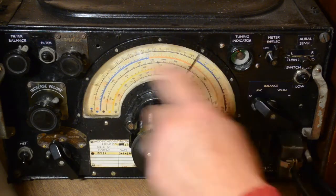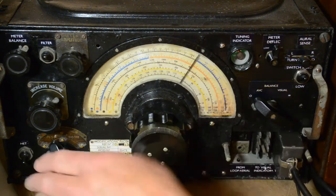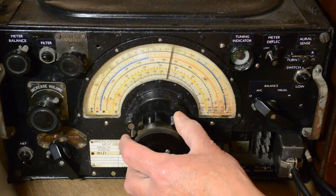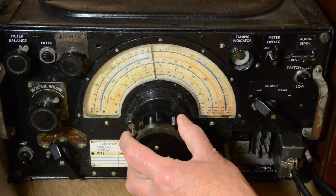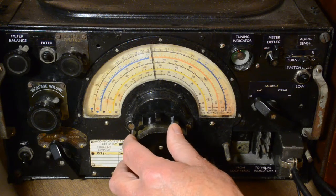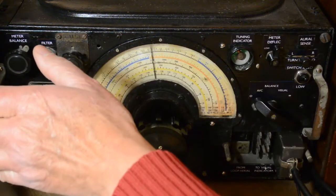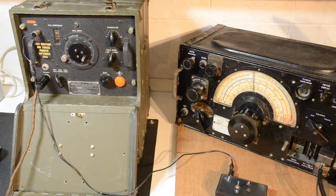We're looking for 5.4 MHz on the scale — 5.5 is where the orange joins the blue, so 5.4 is just this side of it. We've left the beat frequency oscillator on so it will be louder than the speaker when we hit that frequency: 4.5, 4.6, 4.7, 4.8, 4.9, 5.0, 5.1, 5.2, 5.3, 5.4 — there we go. I turned that off so it doesn't shout us down. Quite close, and that was straight from the frequency meter at 5.4 MHz — not too bad. That's our conclusion of a quick test of the BC221, explaining what it does and what it's capable of. I hope you learned something from that. Thanks for watching.